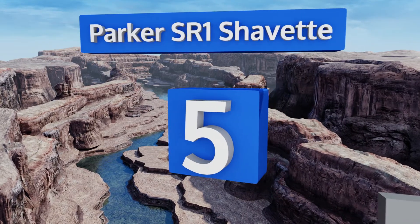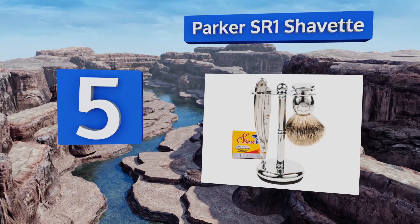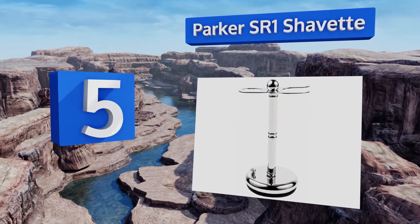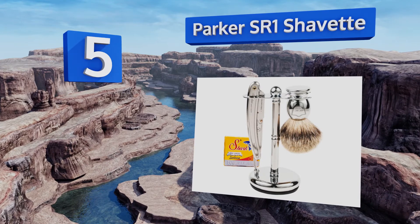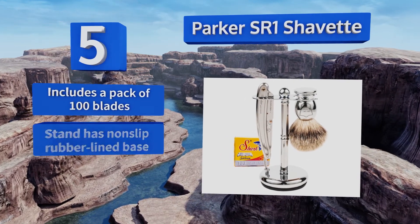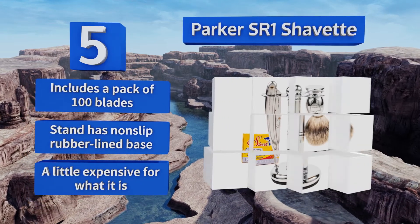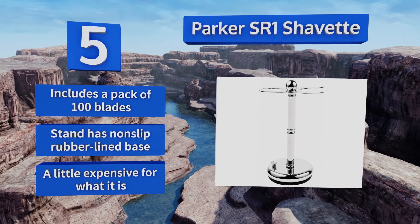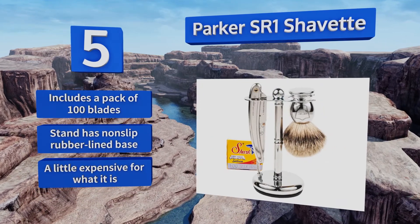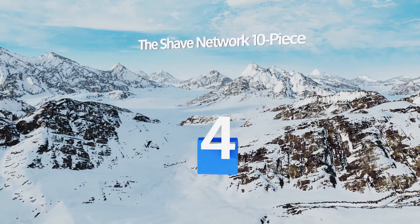Halfway up our list at number five, using a straight razor like the one in the Parker SR1 Shavette takes some dedication to learn, but once you get accustomed to the technique you likely won't go back. This model is designed for use in professional barbershops, so you know it's up to the task. It includes a pack of 100 blades and the stand has a non-slip rubber lined base, but it is a little expensive for what it is.